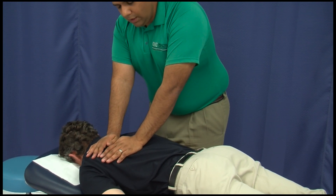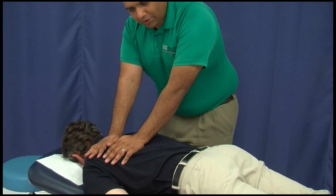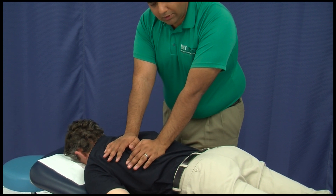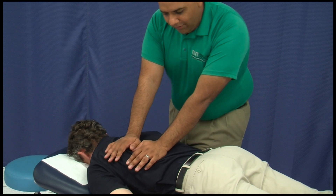As you feel the muscles relax, move to a different region. Make sure you are contacting the muscle layer and engaging the entire length of thoracic and lumbar paraspinals.